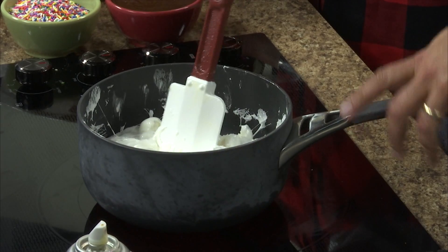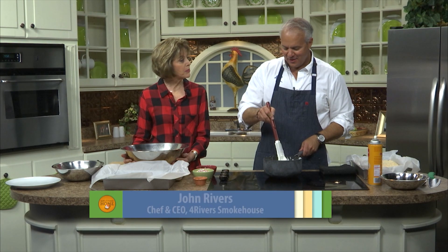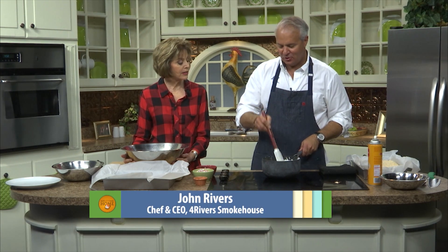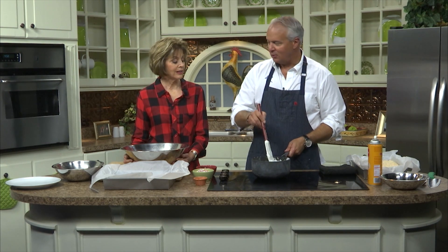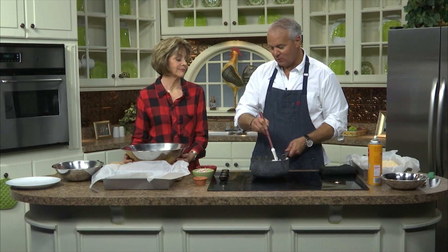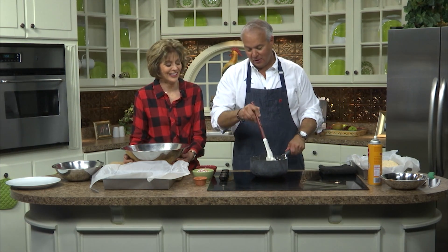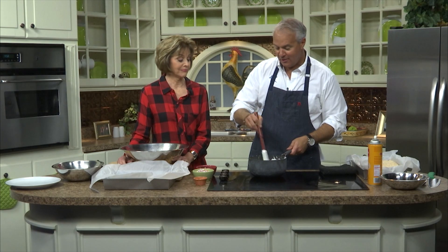Are marshmallows just 100% sugar? They are, yes. And actually, our bakers make fresh marshmallows. Of course — it's John Rivers! This is Amanda and Jenny and Andrew. The flavor difference between homemade and store-bought is incredible. And in fact, when you go to the sweet shop, that's what we're using — homemade. You can also flavor the marshmallow as you're making it: caramel, chocolate, peanut butter, cinnamon, bourbon — you can put all kinds of things in there.